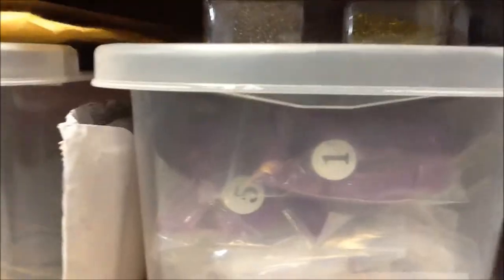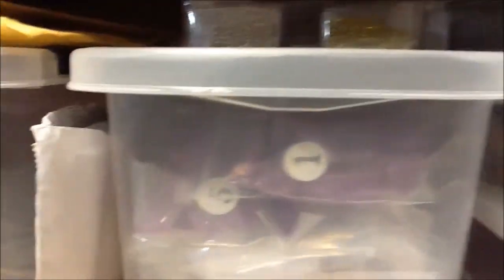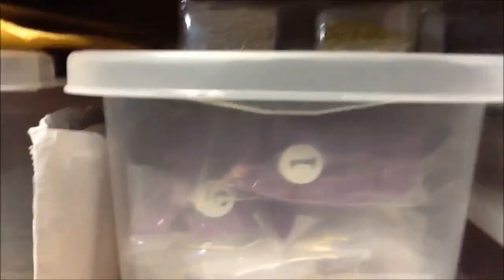This drawer has nail art pins, nail art brushes, blocks, nail glue, practice fingers, nail tips, and some mixes that I made.